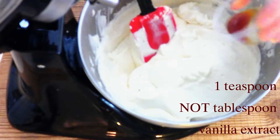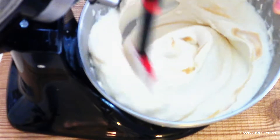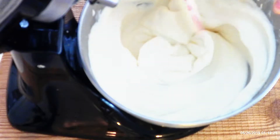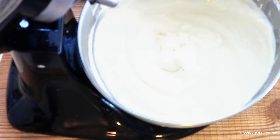Stir in one tablespoon of vanilla extract with a wooden spoon. If you're making vanilla ice cream this is a must, but if you're making chocolate ice cream it's optional — however, it does make it taste much better if you leave it in no matter what flavor you choose. If you want just plain vanilla ice cream, you're all done — just scrape it into an airtight, freezer-safe container and freeze for six hours, and you have plain vanilla sugar-free low-carb ice cream.